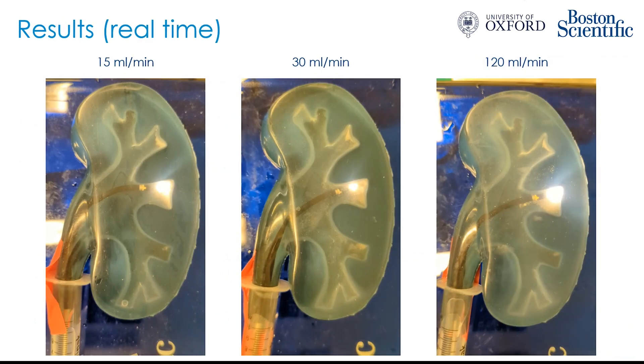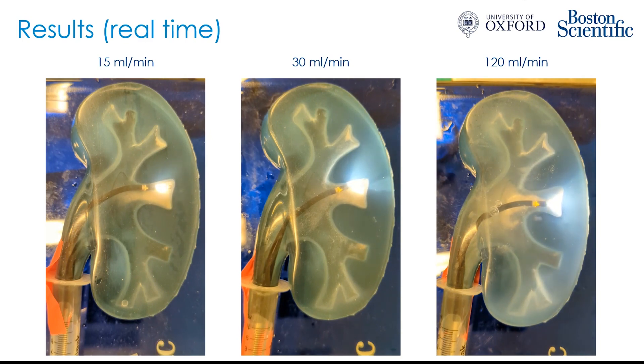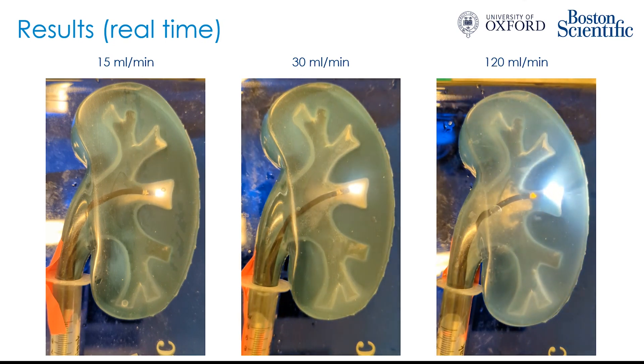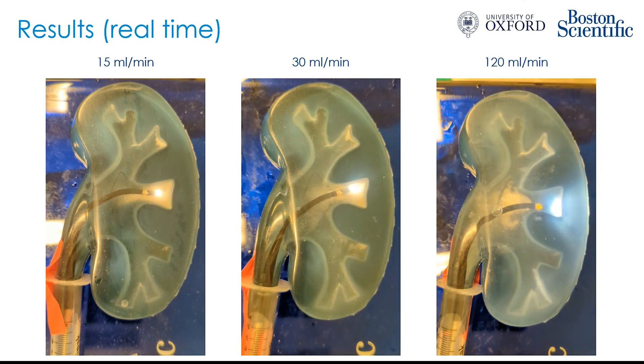Here are some videos to illustrate the effects of irrigation in real time. On the left, the irrigation rate is 15 mils per minute; in the middle, 30 mils per minute; and on the right, 120 mils per minute. You can see that for the lower irrigation rates, the dust appears to respond initially but then appears relatively static, whereas on the right at high irrigation rates, the dust is rapidly moved out of the calyx.